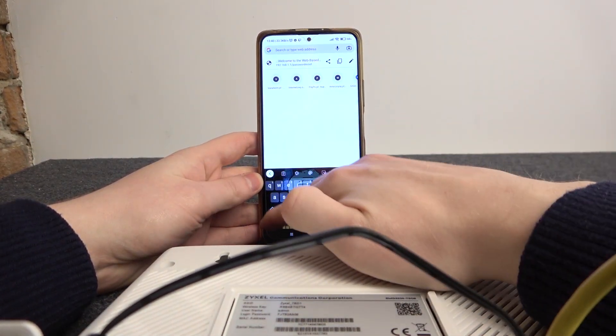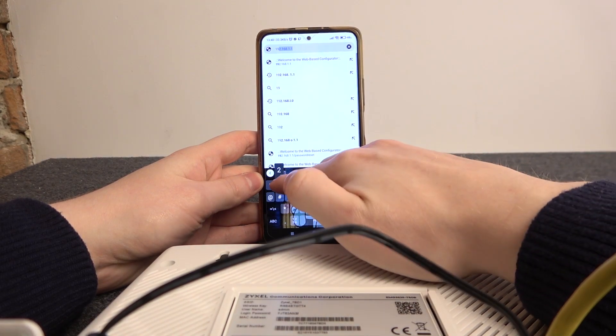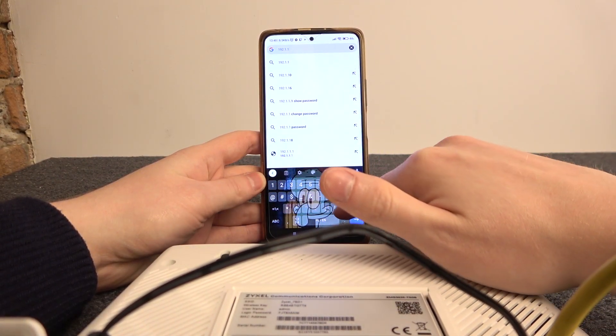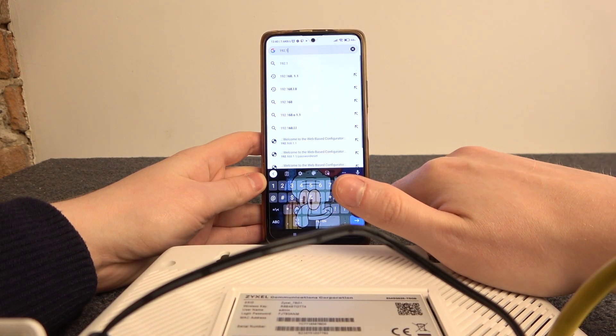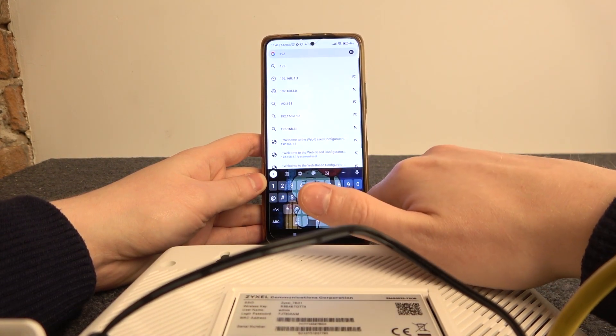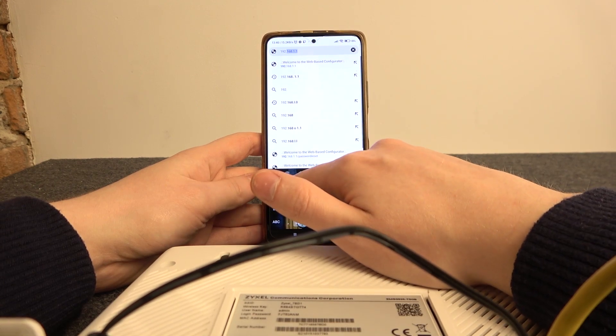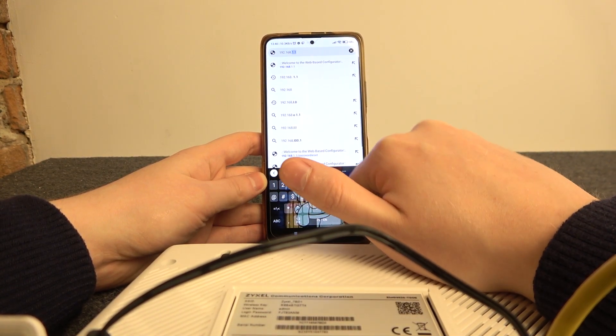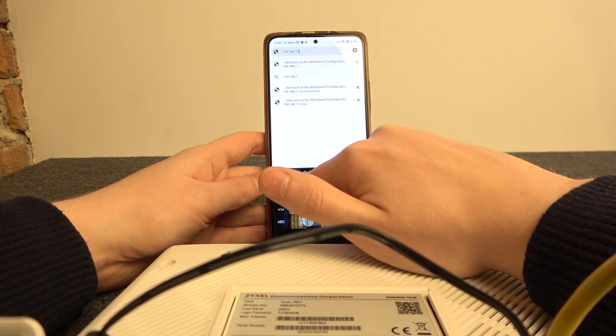Inside, we need to go to the address 192.168.1.1.